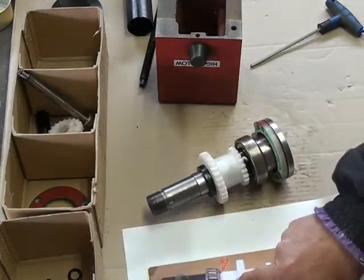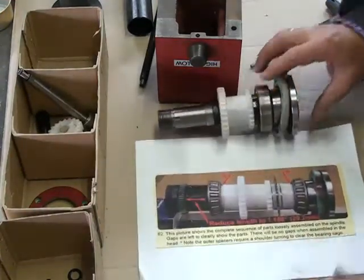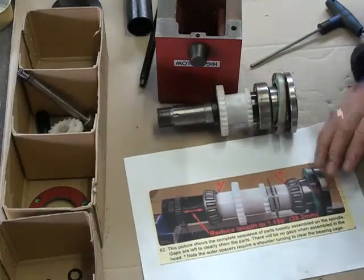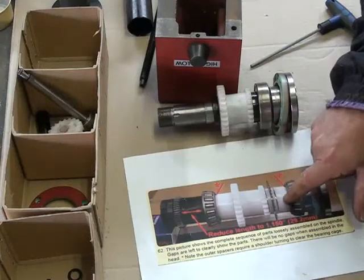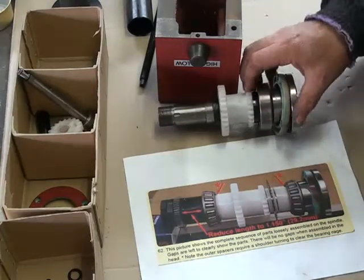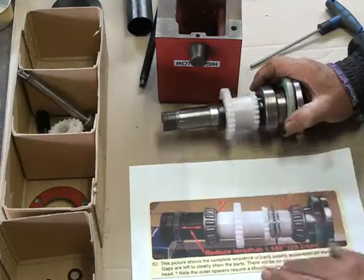I noticed in the drawing they show a white spacer there, but mine is a black spacer — you can see the difference there. And on this particular picture they've got a photo interrupter for speed control. Mine doesn't have a speed control or frequency speed readout on it, so it doesn't have a disk there.